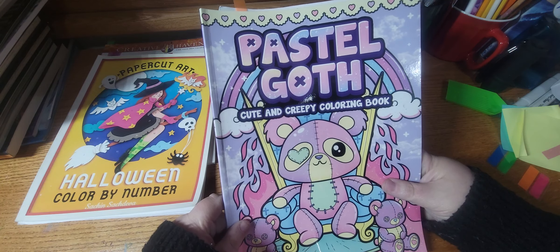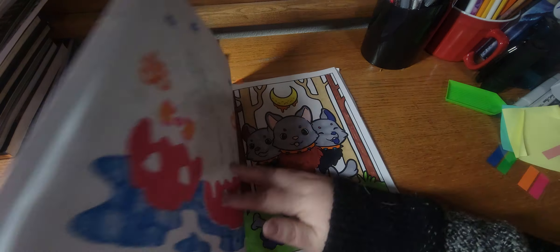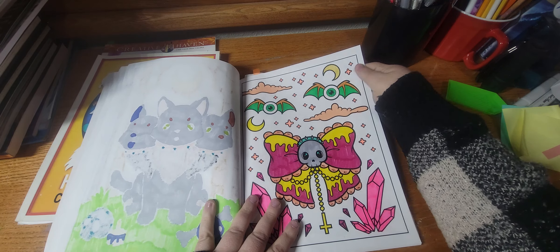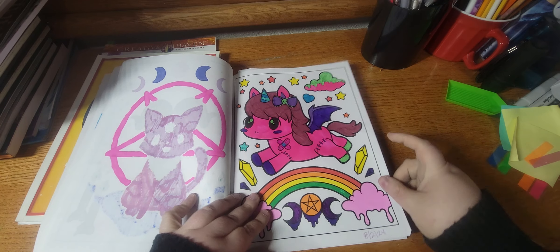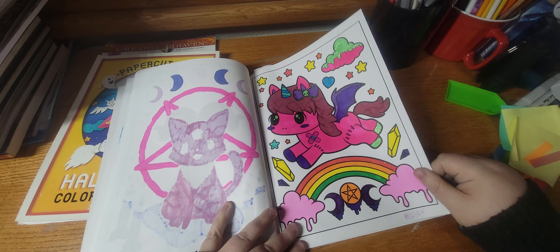Next I worked out of Pastel Goth Cute and Creepy Coloring Book, and I did this page. I like this one, this one's cute.